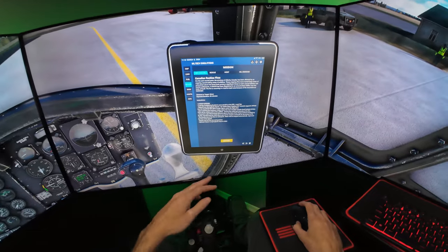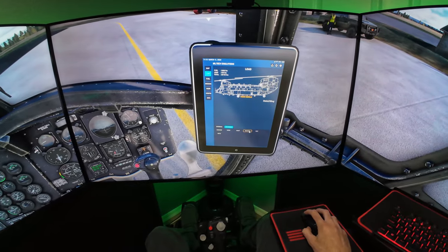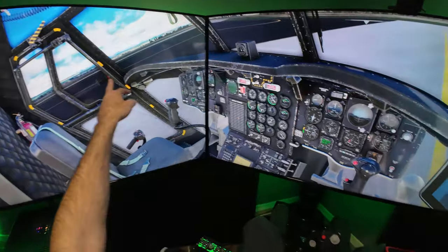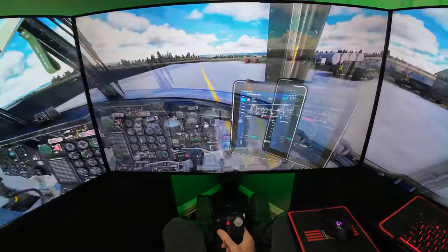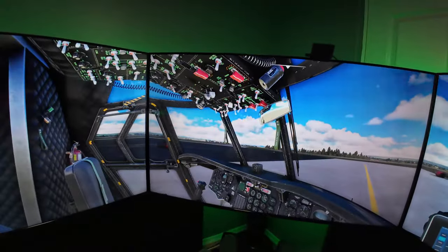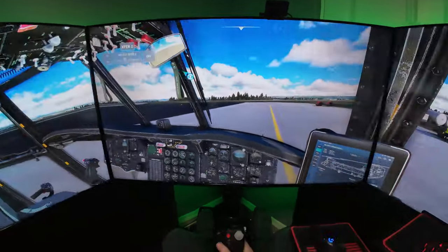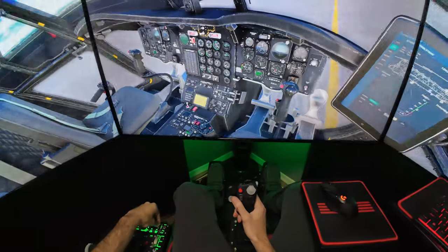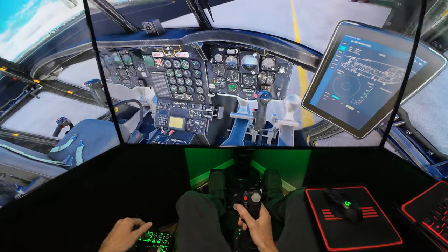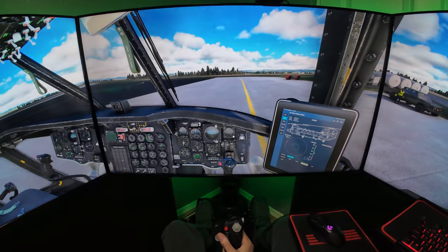Alright, so our mission is active. We're going to go ahead and load the bucket. The bucket spawned over there. It's giving us the hook middle here. I'm going to turn our Track IR on — I've got the settings dialed in a little bit more. We'll give her a shot in this mission. We're set to mid. Parking brake's off, and we'll go ahead and take off and pick up this bucket.